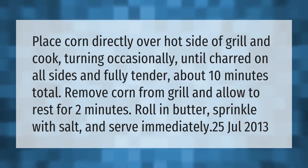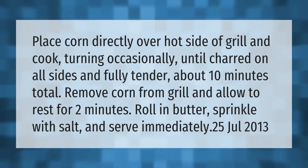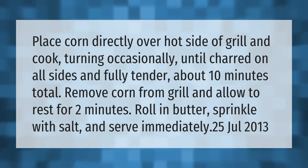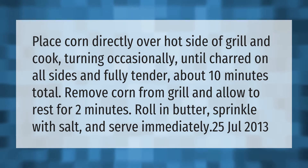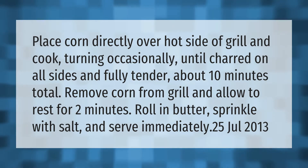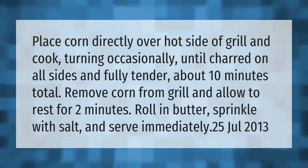Place corn directly over the hot side of the grill and cook, turning occasionally, until charred on all sides and fully tender — about 10 minutes total. Remove corn from grill and allow to rest for two minutes. Roll in butter, sprinkle with salt, and serve immediately.